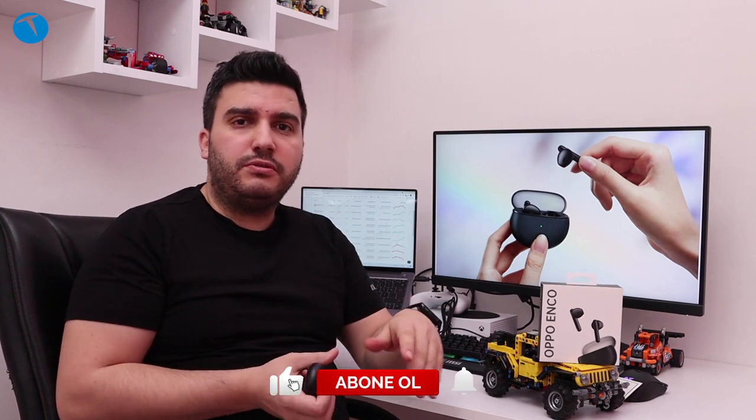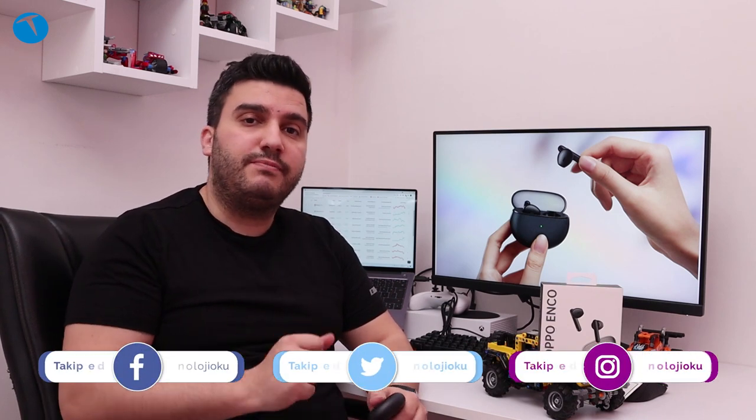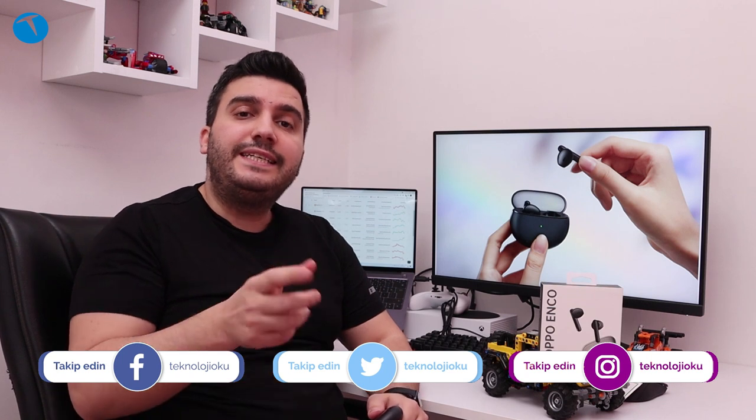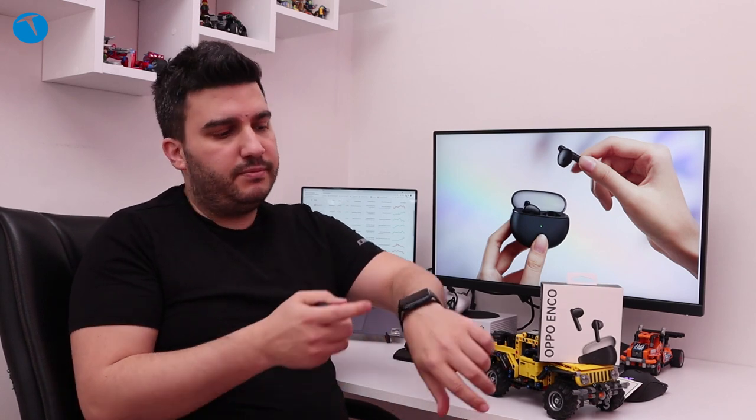Oppo zaten uzun bir süredir ülkemizde kurumsal olarak hizmet veren bir üretici. Hatta geçtiğimiz günlerde Türkiye'de bir de üretim tesisi açmışlardı ve ilk yerli modellerimizi de üretmeye başladılar. Bunun yanında Oppo'nun pek çok ürünü var ki bunlardan birisi Oppo Watch.